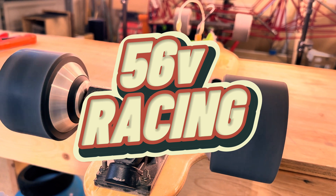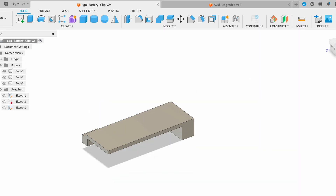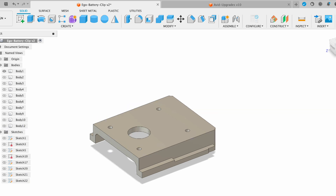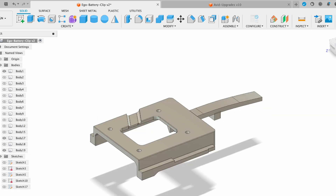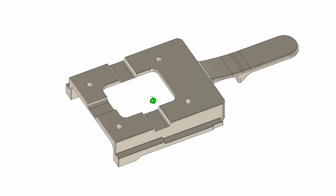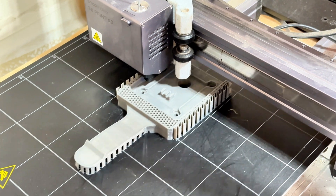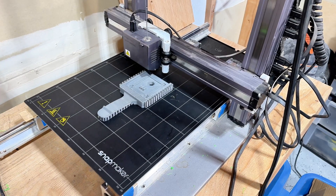EGO meet WowGo — I'm calling this board the "WowEGO." Now let's design a clip for the battery. I use Fusion 360 for design — it's free for personal projects, I've linked it down below. I also added channels underneath to pass the cables through, then I 3D printed the part using a Snapmaker A350.